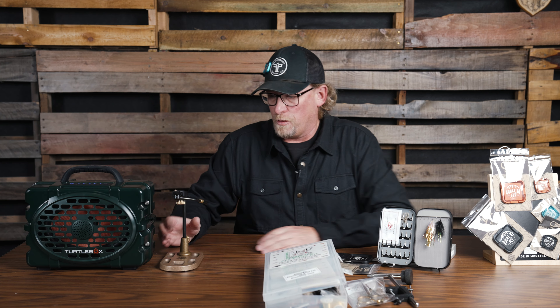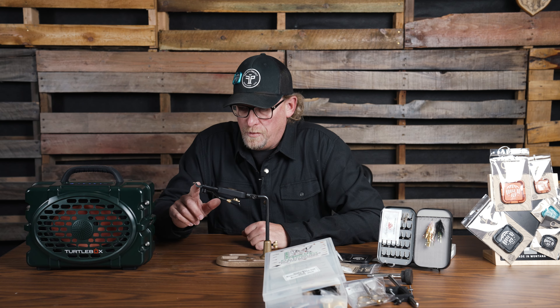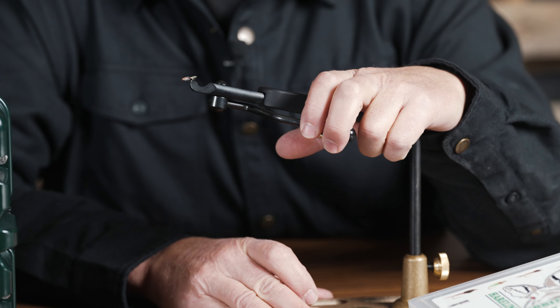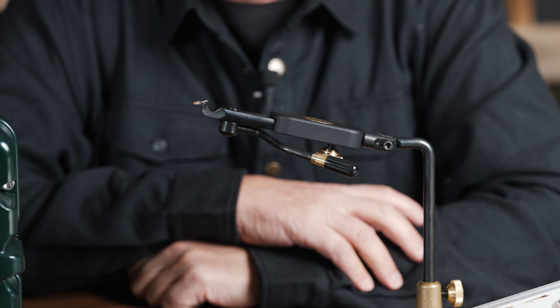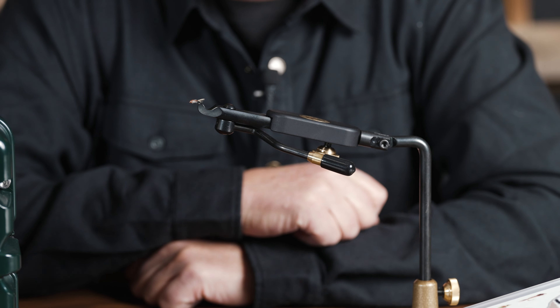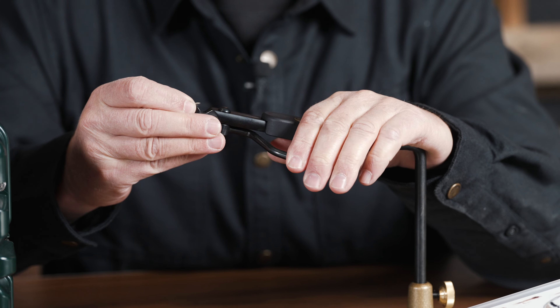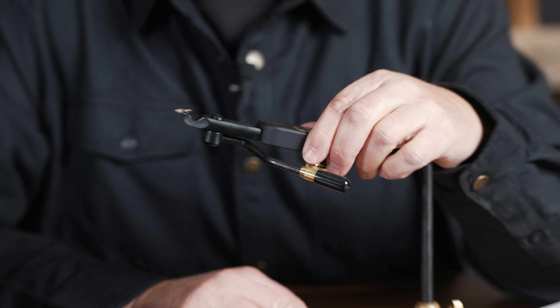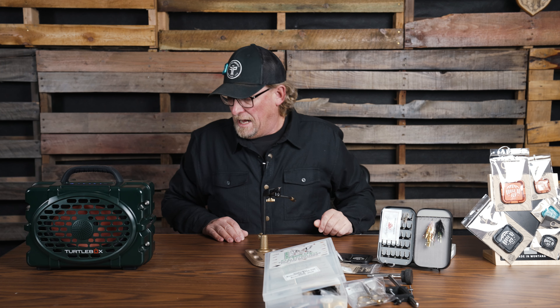From our friends at Regal Vice, we have a new vise with a new jaw called the Hook Jaw. One of the things I've personally always struggled with on Regal vices is tying on small hooks and small flies. They've now tapered the vise so you can get a really small hook in that jaw and have plenty of room to work around it. I think this is definitely a good update for Regal for tying small flies.